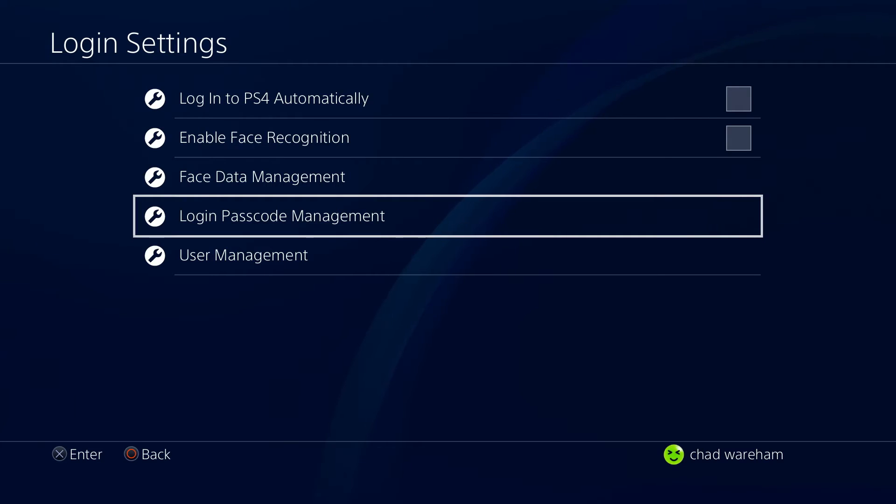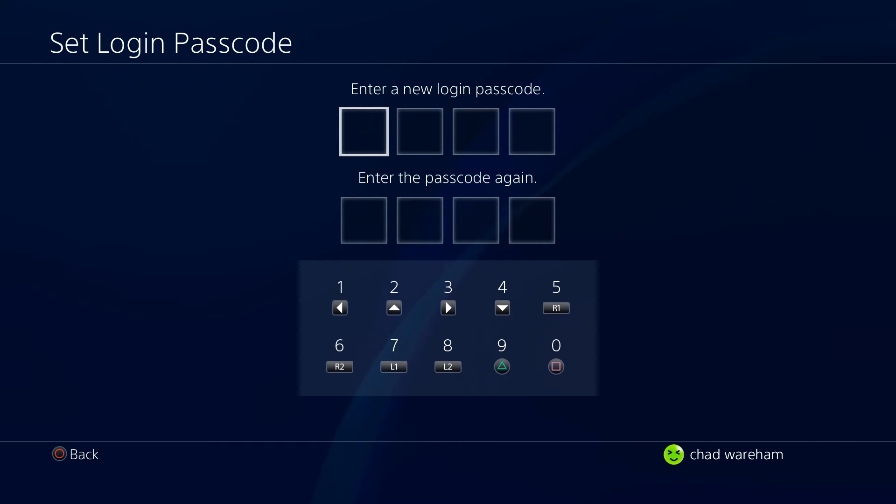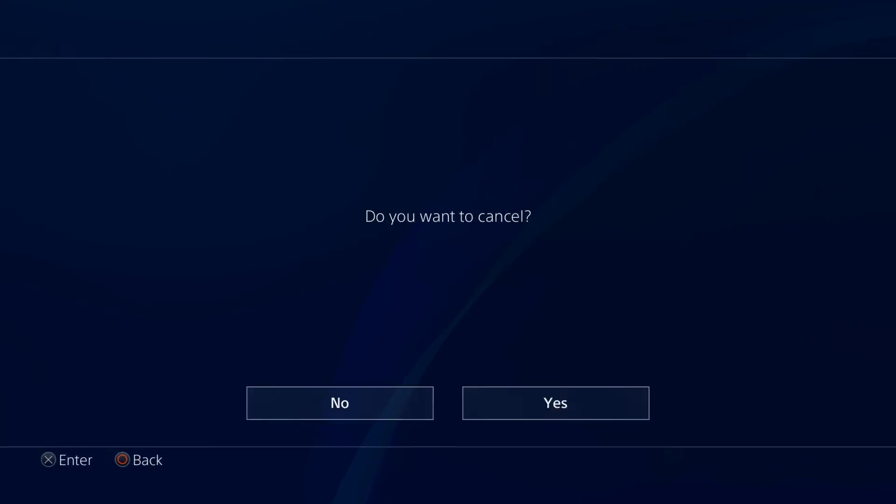If we go back to Login Passcode Management, you can of course put on a new one if you'd like, which I'm sure most people might want to do.